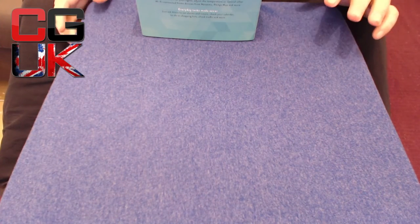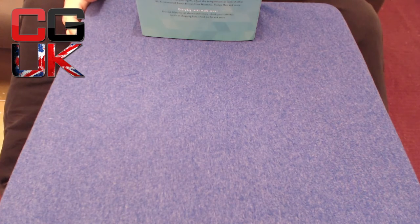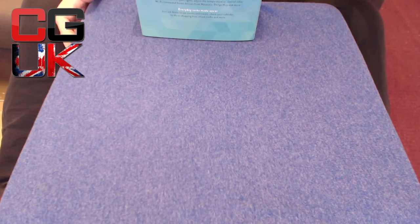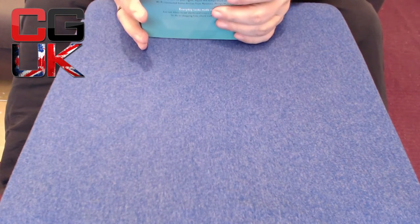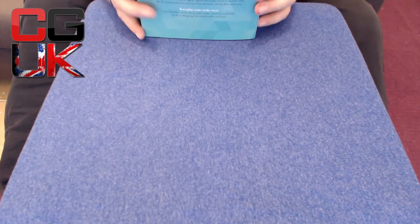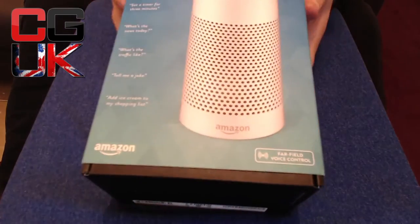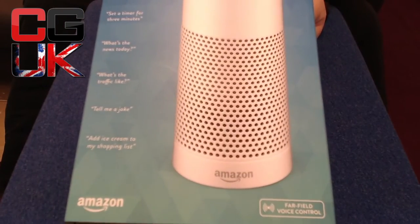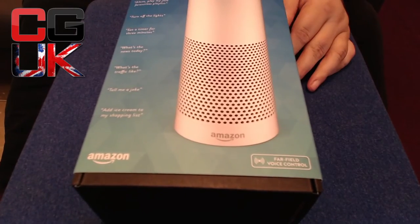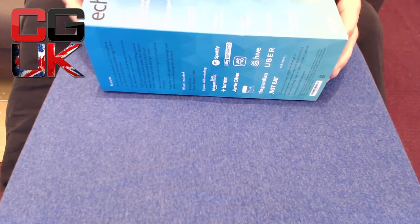Hi guys, back again with yet another review. This has been sent to me out of the blue — this is something I have been so close to buying. I'm going to drop it into shot and let's get on with this unboxing. It is the much talked-about Amazon Echo. We've all heard about it — it's Alexa do this, that and the other. I've seen reviews and I've been watching this for months and I've wanted one of these for ages.